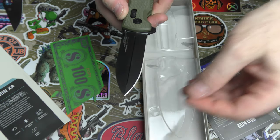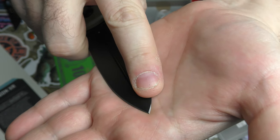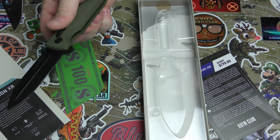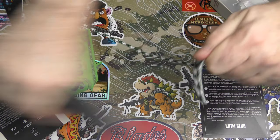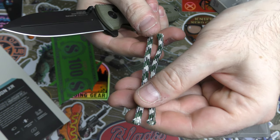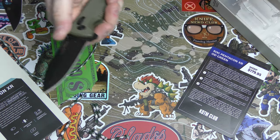Feels pretty good right out of the box, ready to go. Just at the tip there you've got a little bit of grind — not a full edge on the top, but just a little bit at that point, which gives you a little bit of piercing capability, which is pretty cool. I love the action on it. Pretty clean, easy slice. A little bit of effort on the pull-through, not a whole lot, but still a pretty clean cut — and nice, satisfying popping action there.